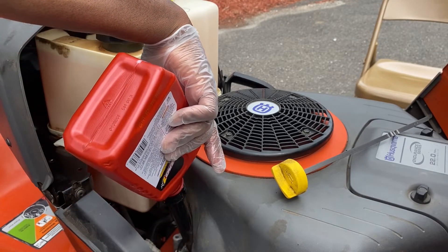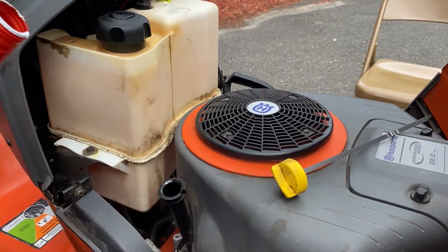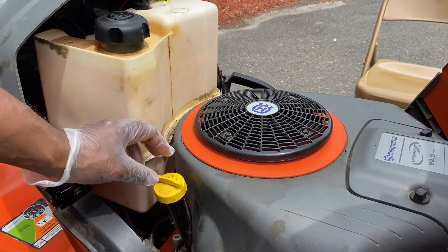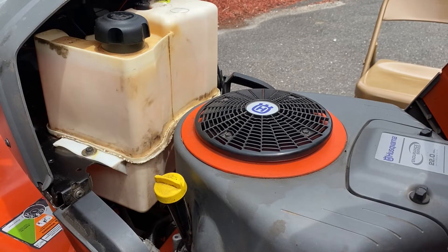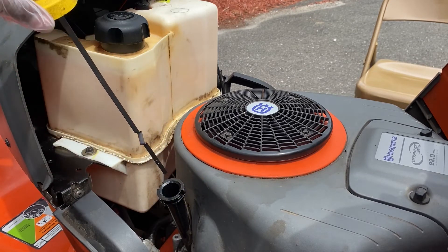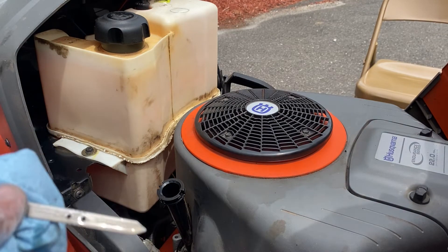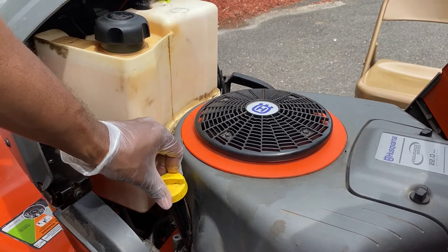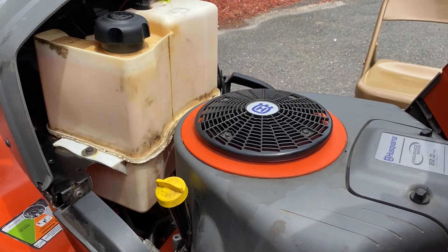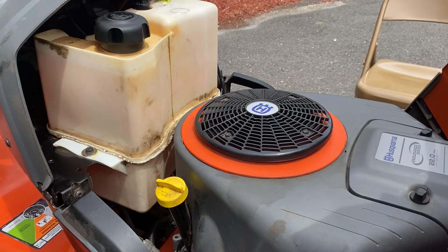Please change your oil on your mower — these mowers are expensive and you don't want to ruin your motor being lazy. Do not take your mower to the shop for this. Check your oil level, insert the dipstick back in, give it a twist, and you are done. Now let's recap.